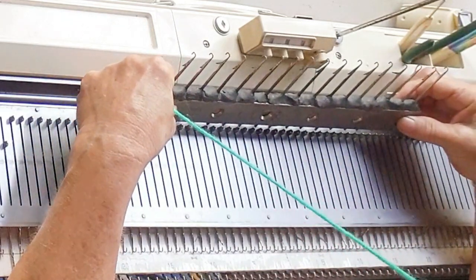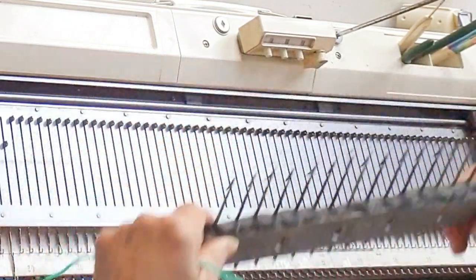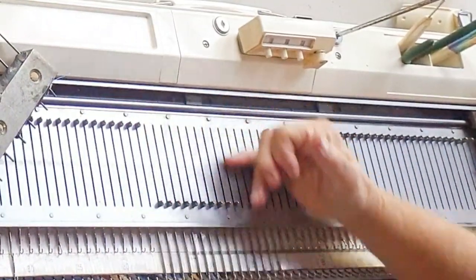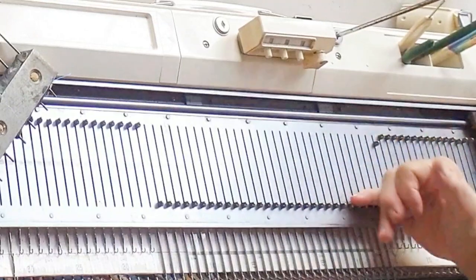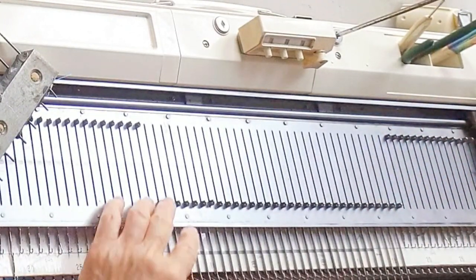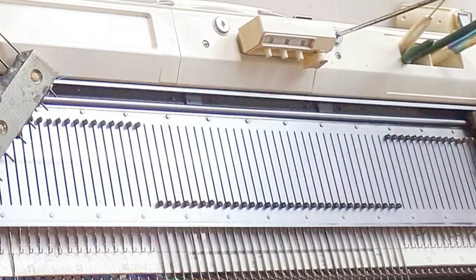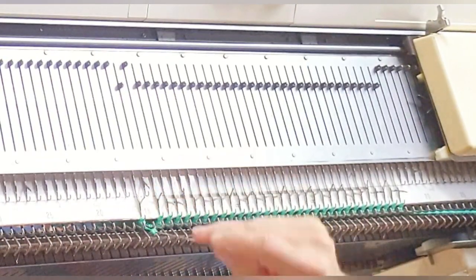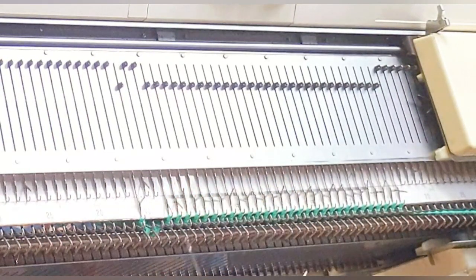We will need weights because we're using both beds. I'm using a do-it-yourself weighted comb. If you want to make one of these, the instructions are in my Cool Tools and Cheap Tricks book. It easily covers a span — at least mine does — of 32 needles, so that's what I'll use for convenience. I've already cast on using the main bed and knitted a few rows.